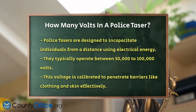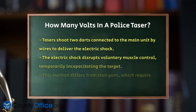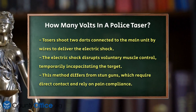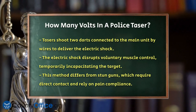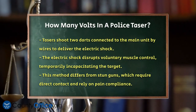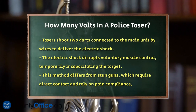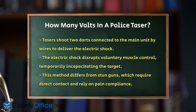This high voltage is not random. It's carefully calibrated to ensure the electric shock can penetrate through barriers like clothing and skin, which is crucial for effective incapacitation. The technology involves shooting two darts connected to the main unit by wires. When these darts make contact with the target, they transmit an electric shock that disrupts voluntary muscle control, temporarily incapacitating the individual.